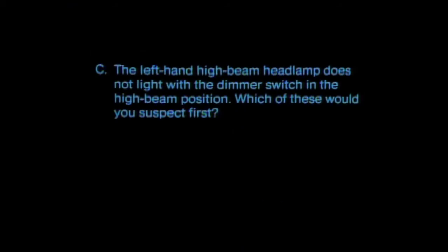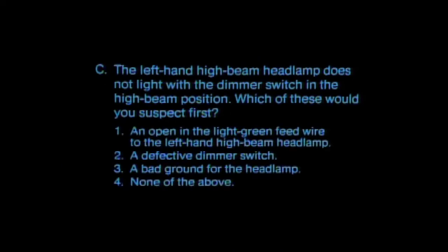Question C: the left-hand high beam headlamp does not light with the dimmer switch in the high beam position. The correct answer is that the first thing you'd suspect is the headlamp itself — test for continuity through the headlamp, as it's probably burned out. Naturally, you'd make the other checks if you tested the headlamp and found it to be all right.